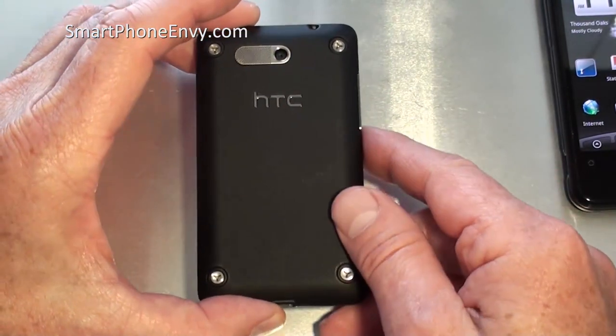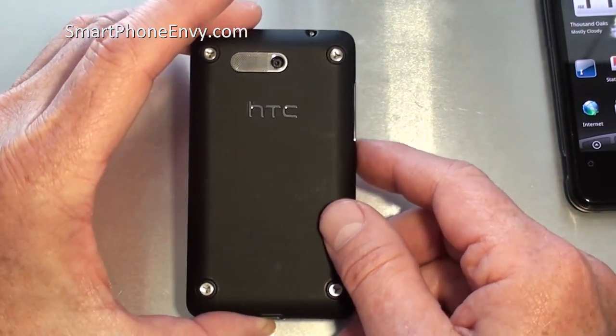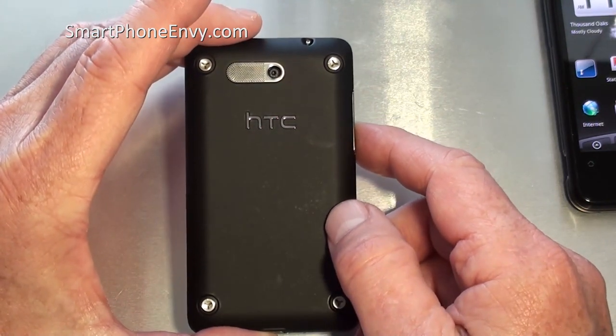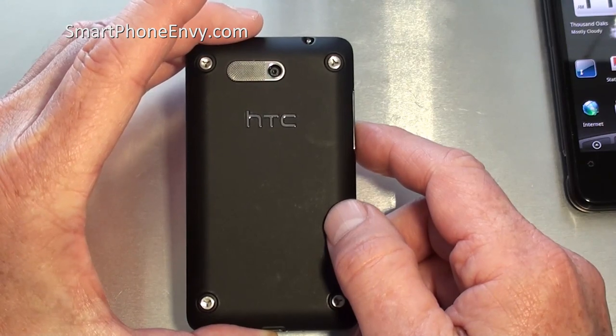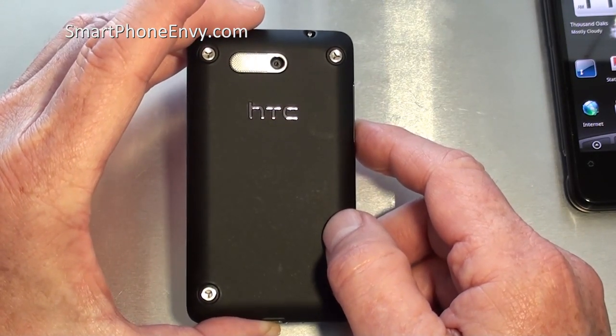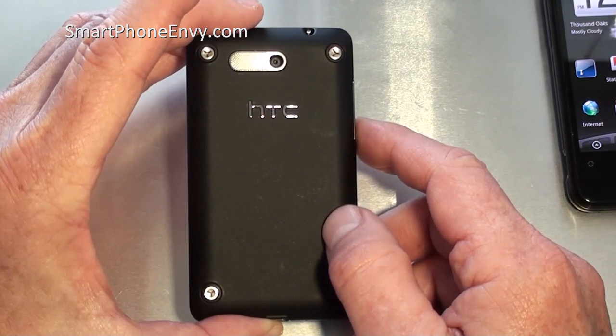On the back of the phone is a 5MP camera with geotagging, autofocus, and face detection. It's also video capable. Underneath the battery cover is a 1200mAh battery along with the SIM card slot and the microSD card slot. MicroSD cards can be replaced without having to remove the battery.